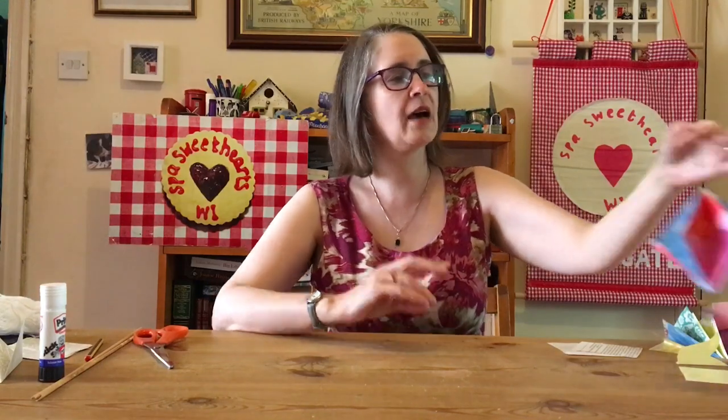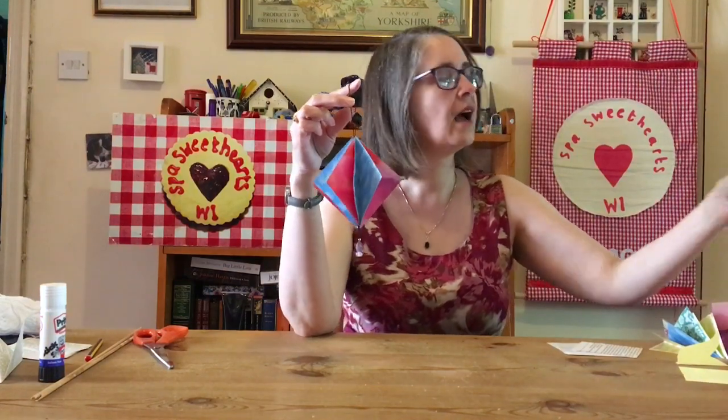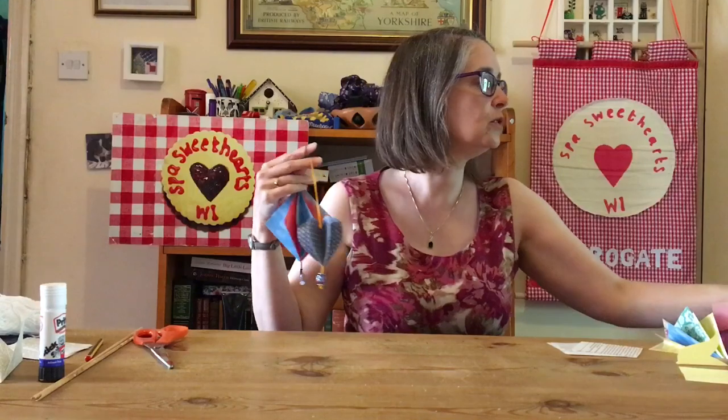Hello! I was lucky enough to go to Gothic Valley WI last night, where the lovely Leila showed us how to make some paper decorations. There was this one, and this one, and also this one, but they all use a very similar technique. They've asked me to film it for them, so this is Leila's idea and her tutorial, and I'm filming it for them.